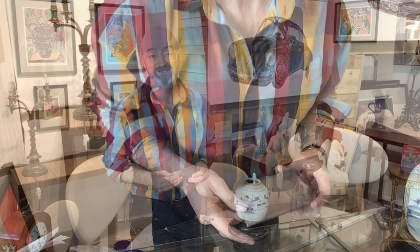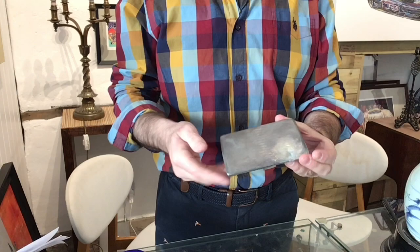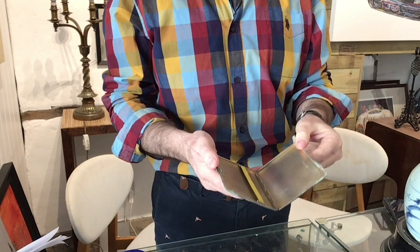The first thing we need to do is prepare it, clean it up, ready for sale. Take a look at that — it is seriously manky. Hasn't been cleaned for generations, but good quality and in really good condition. Engine turned, monogrammed here, but that's okay. No dents, which is always a good sign with silver. Bear in mind, silver is a very soft metal.